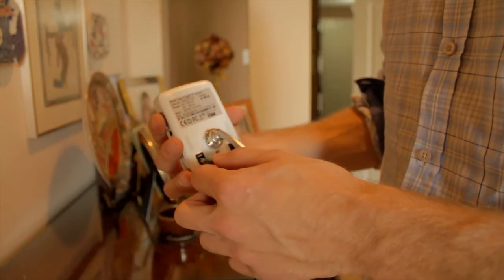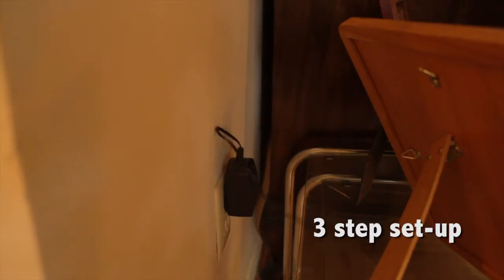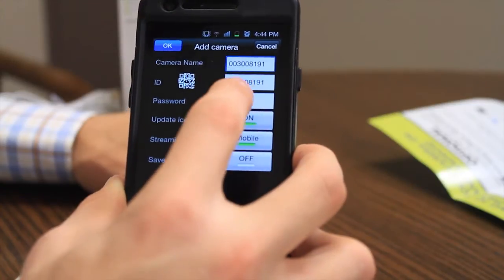Quick installation with easy plug-and-play three-step setup. All you have to do is activate your camera by simply scanning the QR code on the back of the camera with your smartphone or tablet.